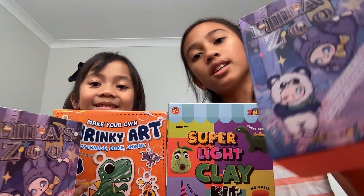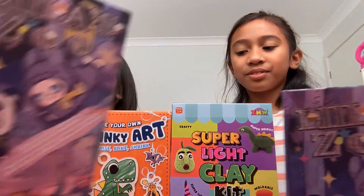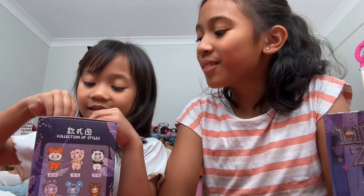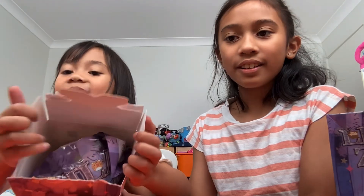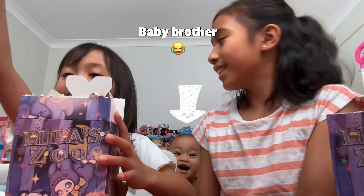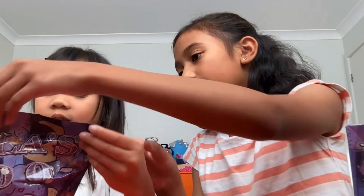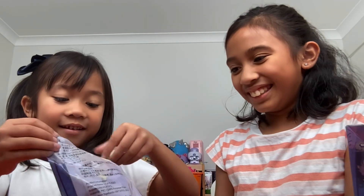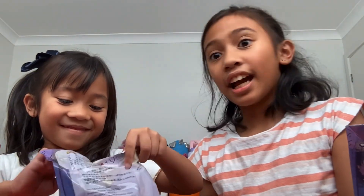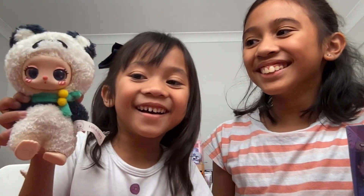We're going to be opening these Lila Zoo. They look really cute. So guys, Lila's opening it now. I'm so excited. Whoa guys, look inside. She's opening it. I did not expect this thing to be this big. Oh my gosh, it's so cute.